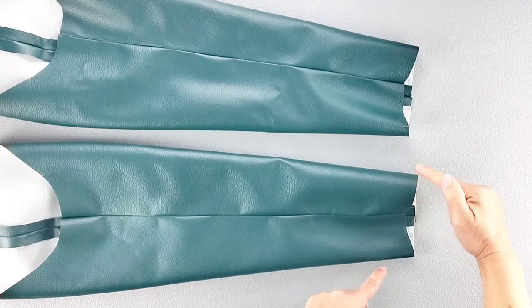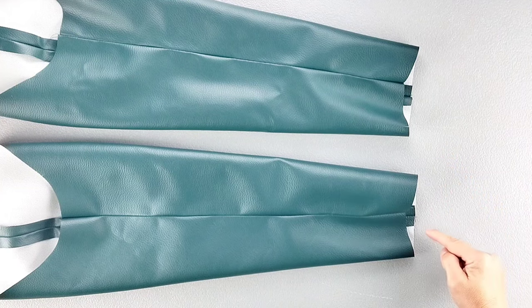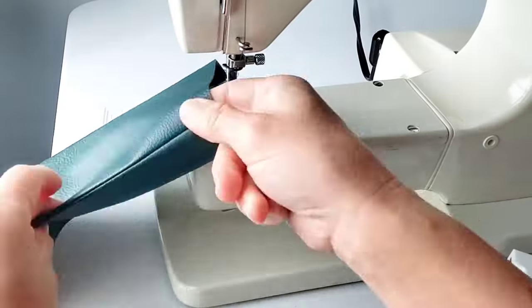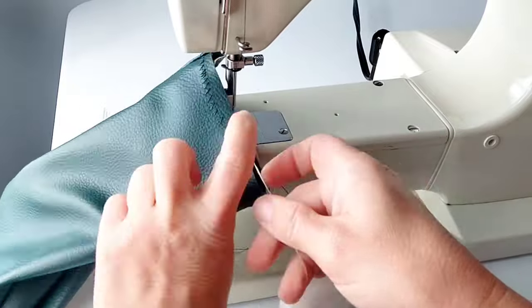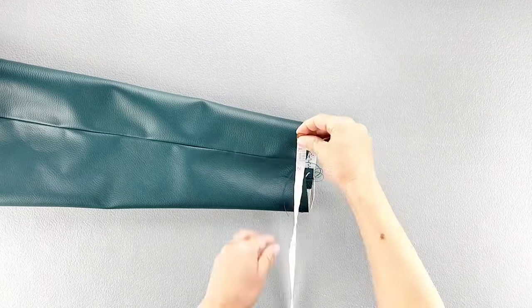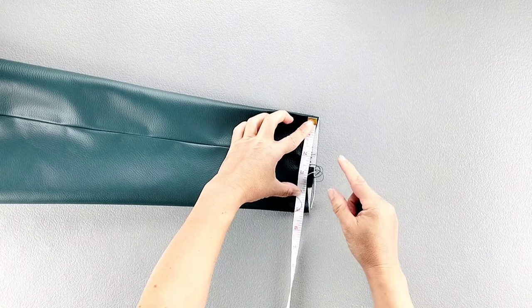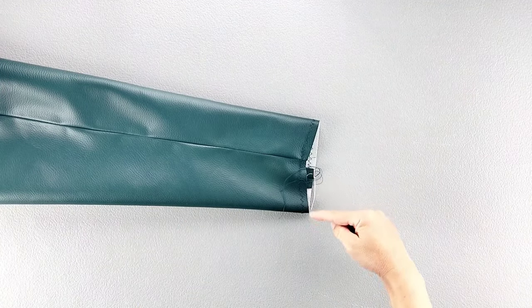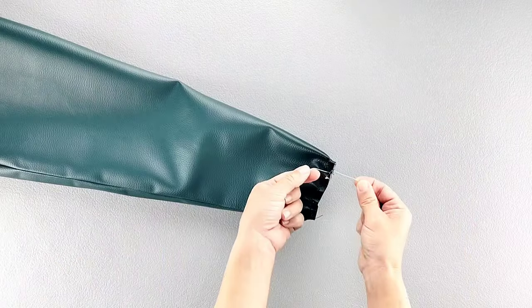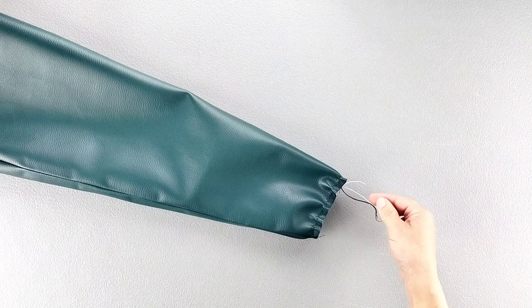Now for the bottoms of the sleeves, we want to sew gathering stitches all along the bottom, just as we did for the bottom of the jacket. I'm going to use the same method — zigzag stitching around dental floss. Now I want to measure the distance around the bottom of the sleeve. The distance around the bottom of my sleeve is 10 inches. I want to pull the gathering stitches until the bottom of the sleeve is 2 inches shorter, so the distance around measures 8 inches. I'm going to tie my threads and the dental floss together to secure those gathering stitches in place. Do this for the bottoms of both sleeves.